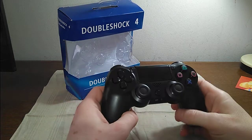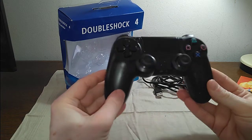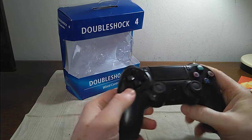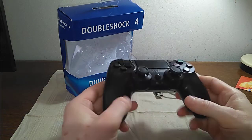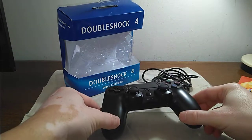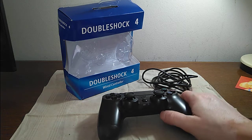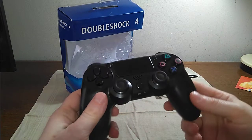Hey guys, today I'm going to talk to you about one particularly interesting PlayStation controller. As you may have guessed, I review a lot of these odd, quirky, sometimes unbranded, a lot of times unlicensed PlayStation 4 controllers.